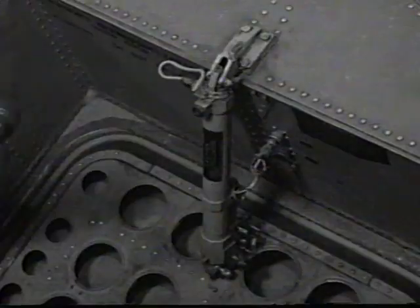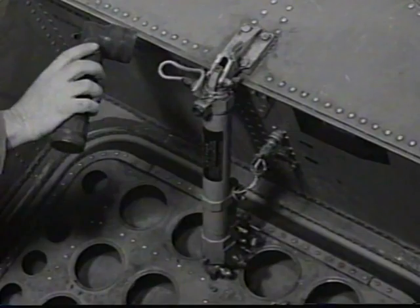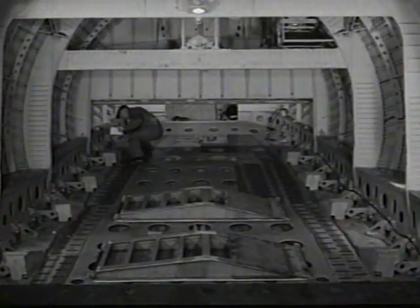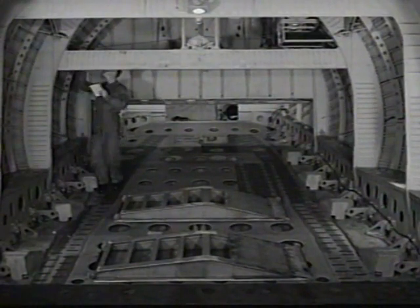Check all control cables, pulleys, and turnbuckles as far as visible. Inspect emergency depressurization door and actuating components. Check for leaking of hydraulic actuating cylinders and lines of cargo door and ramp.